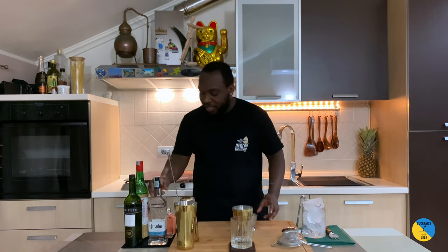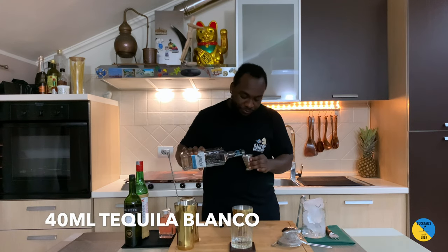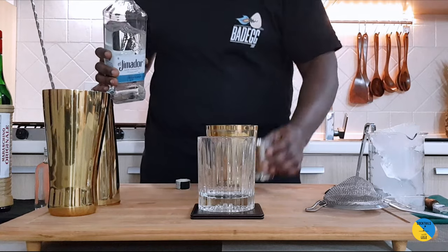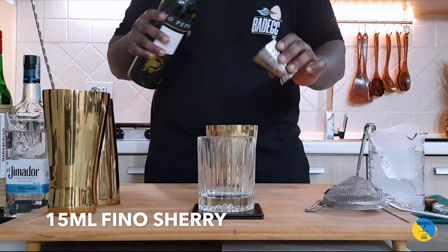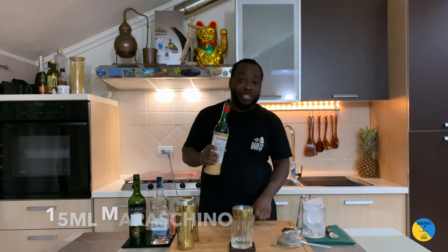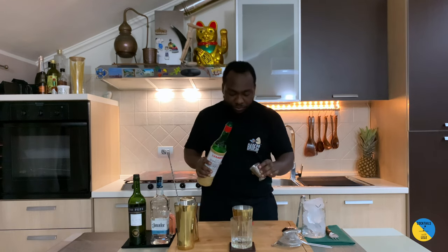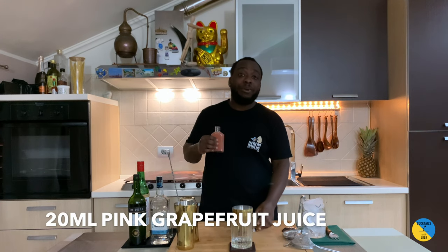Here's a small tin. First, tequila blanco — give me 40 ml. Then sherry, that'll be 15 ml, and we're adding 15 ml of maraschino. And 20 ml of pink grapefruit juice.